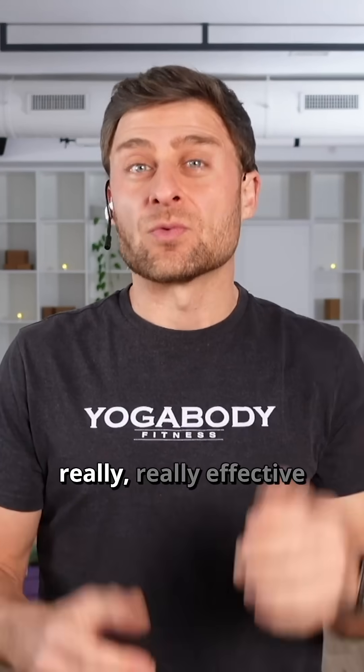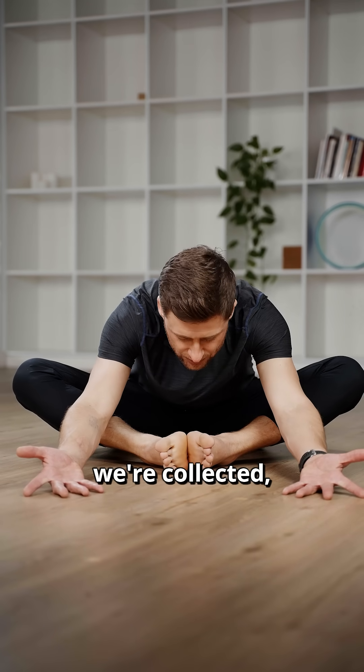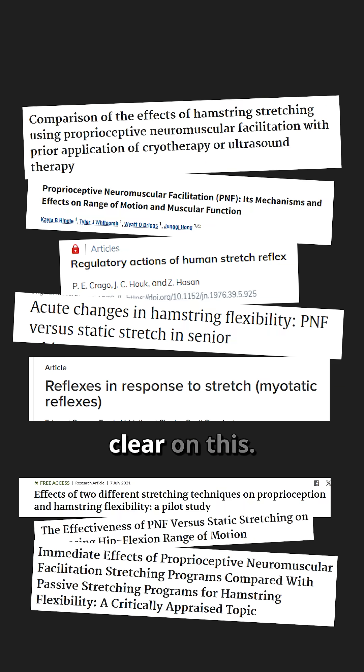Number two is the breathing — really, really effective — because when we breathe as if we're calm and collected, it helps to dampen down that stretch reflex. The research is overwhelmingly clear on this: some of the initial gains from flexibility are simply the desensitization to that stretch reflex.